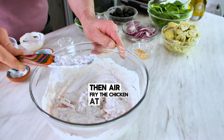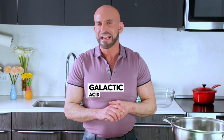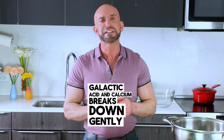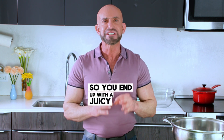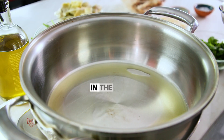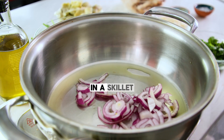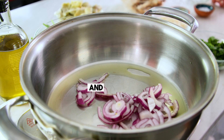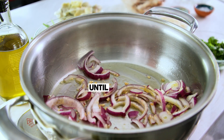Then air fry the chicken at 400 degrees for 15 minutes. The lactic acid and calcium gently breaks down the protein of the chicken breast, so you end up with a juicy and tender protein. In the meantime, it is time to cook the Mediterranean inspired flavors. In a skillet, heat up the oil and then sauté the garlic and onion for about four minutes until translucent.